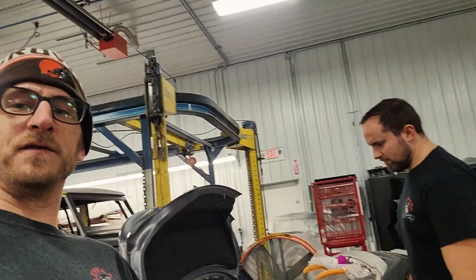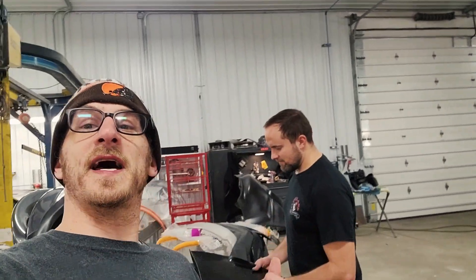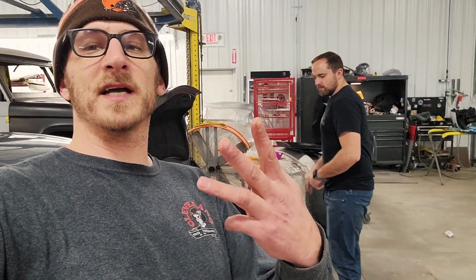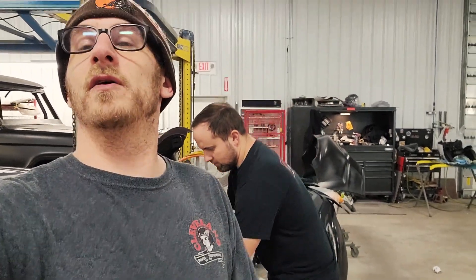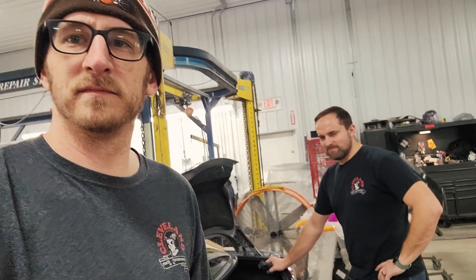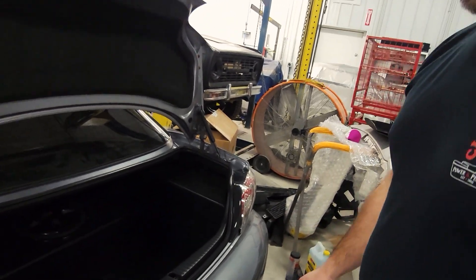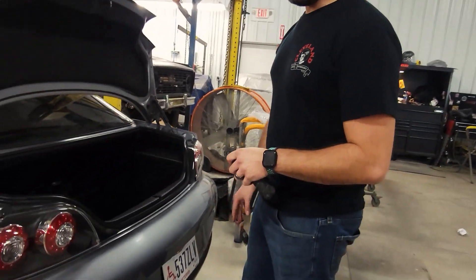The bumper boys are coming back at you from Cleveland Power Performance. That's right, Tim and Jim, the Dynamic Duo, back on the bumper. Came in a box, it's out of the box, we're ready to rock. So let's see what we're doing, because I really don't know, I just came down here. We're going to get with Jim and see what is going on. So now we're going to take off this bumper. What kind of car is it? This is a Mazda RX-8.